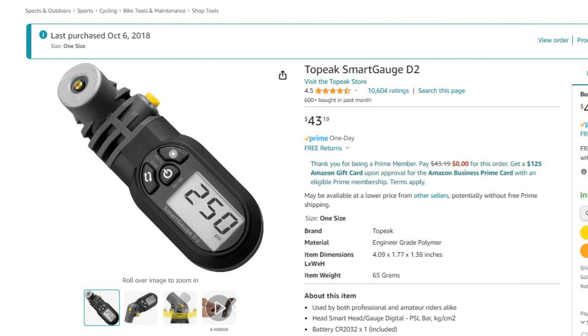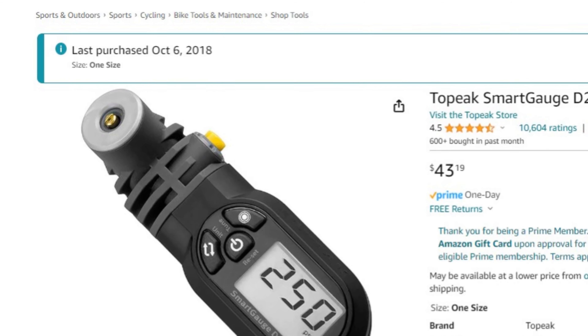The Smart Gauge D2 comes in at less than $45. It's got 4.5 stars and over 10,000 ratings. I was looking back at my purchases — I've owned mine for over five years. I actually bought it in 2018.